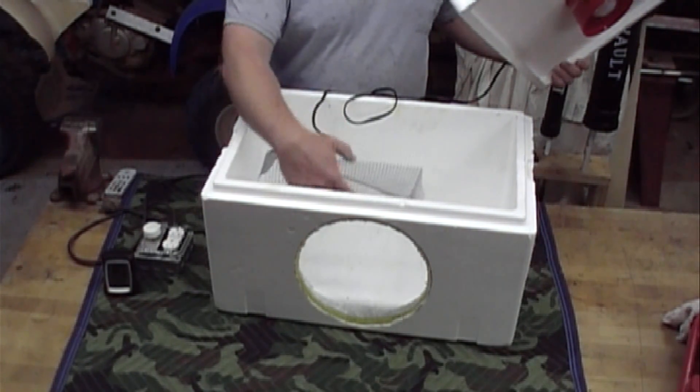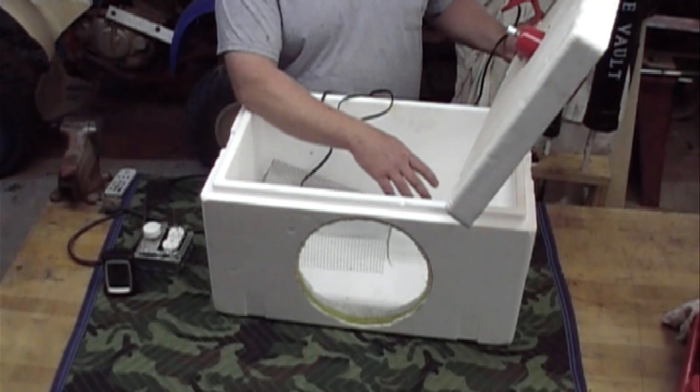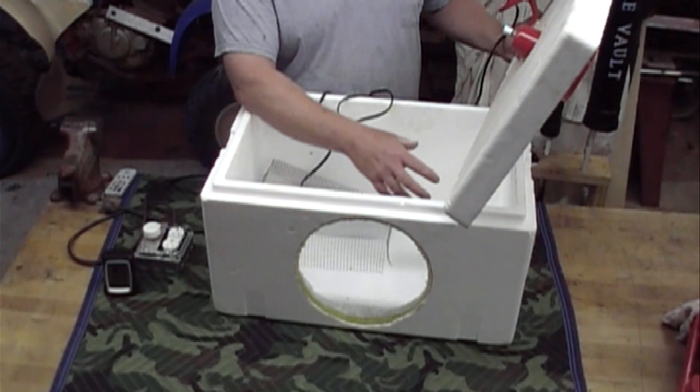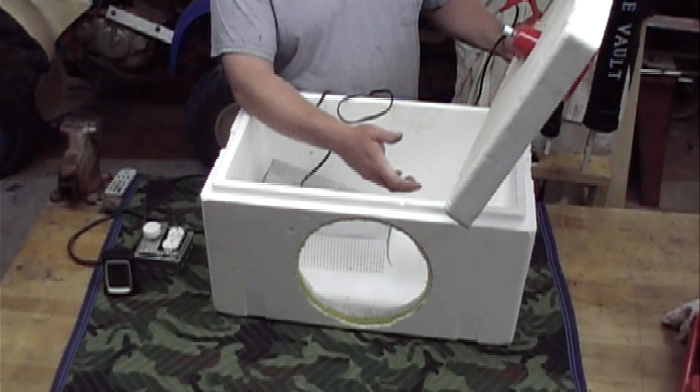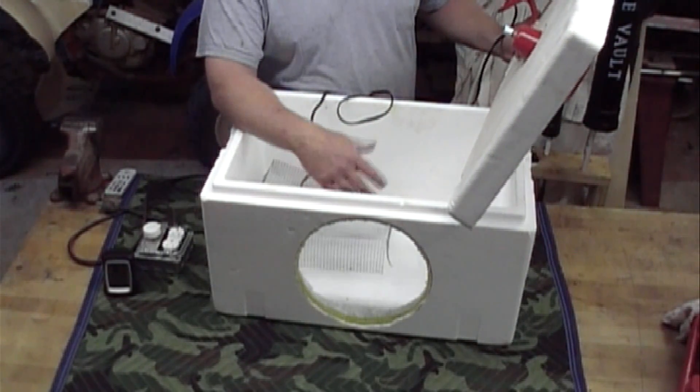For your humidity inside here, you want to put a bowl of water, or just put something inside that has some water in it. To get your humidity up you might have to use a bigger bowl or a smaller bowl, and you can go on the internet and it'll tell you how much humidity you need for whatever eggs you're hatching.